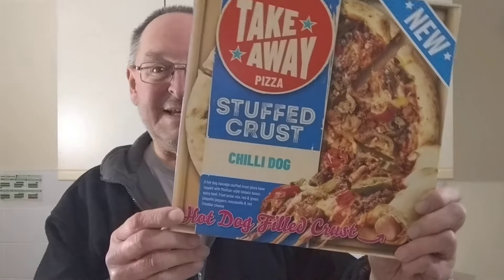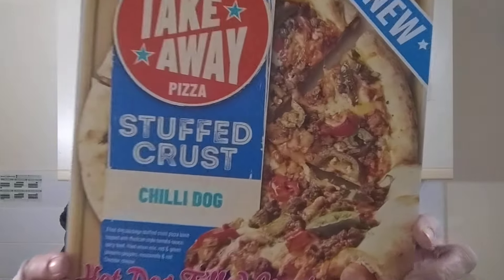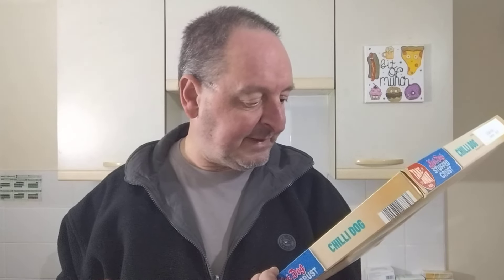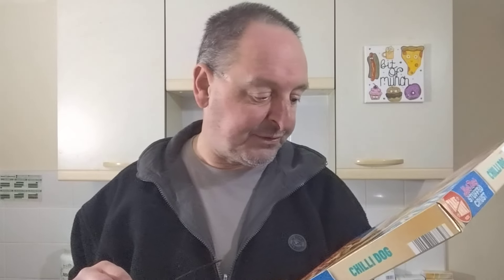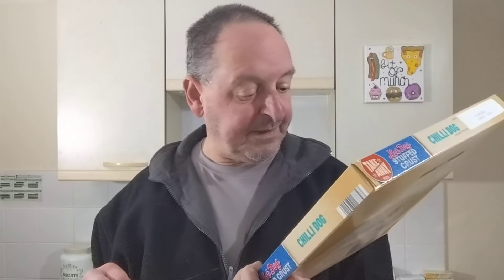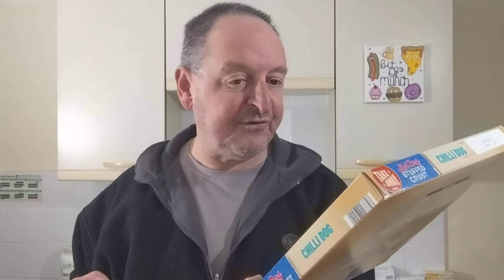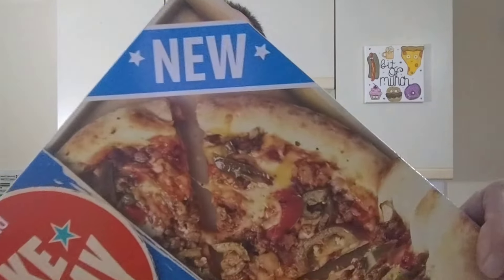Hello, I'm Steve, this is Bit of Munch, and it's a really chilly evening so I'm hoping this chilli dog pizza will warm me up. Iceland takeaway pizza stuffed crust chilli dog with a hot dog filled crust. This was three pounds, or they're on offer two for five pounds. It's a hot dog sausage stuffed crust pizza base topped with Mexican style tomato sauce, spicy beef, fried onion mix, red and green jalapeño peppers, mozzarella and red cheddar cheese — and it's new.